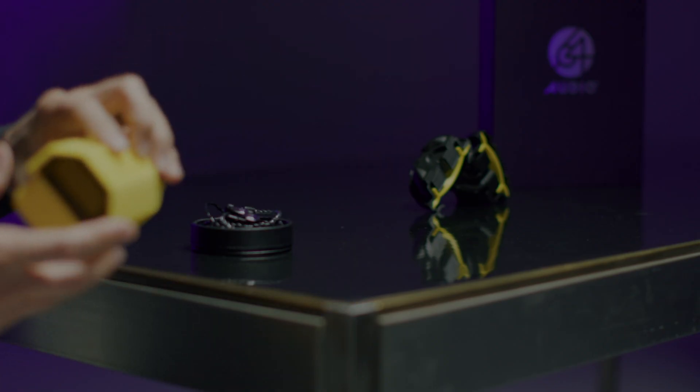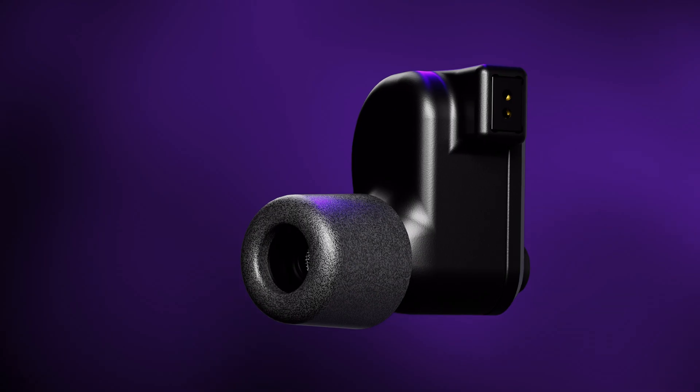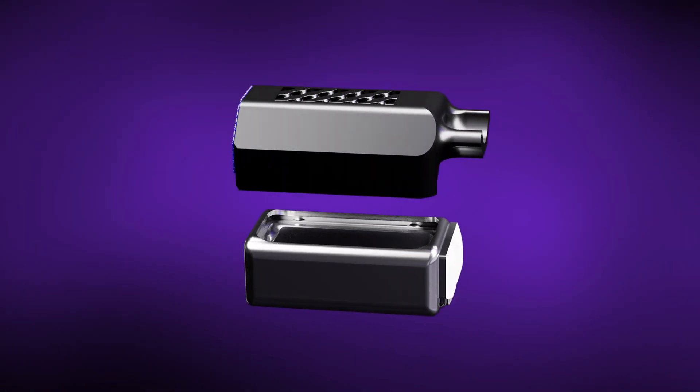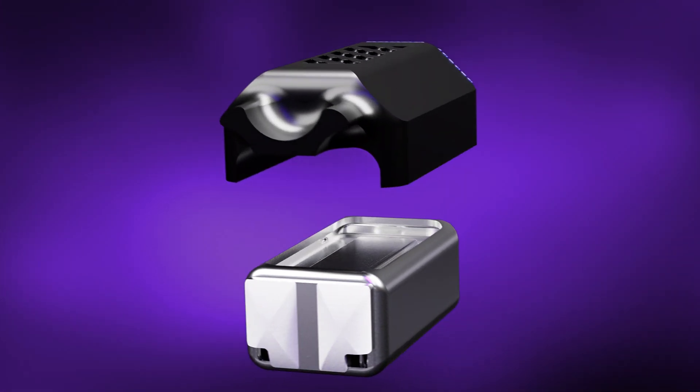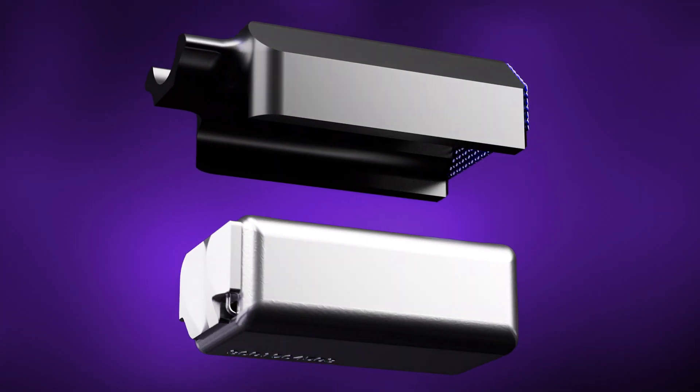The next area we wanted to focus on was improving the high-frequency response of this in-ear. The solution we came up with was something we called the TIA Waveguide. We were able to really shape the sound of the high frequencies, which completed the sound signature of this earphone that I think just sounds amazingly beautiful and musical.